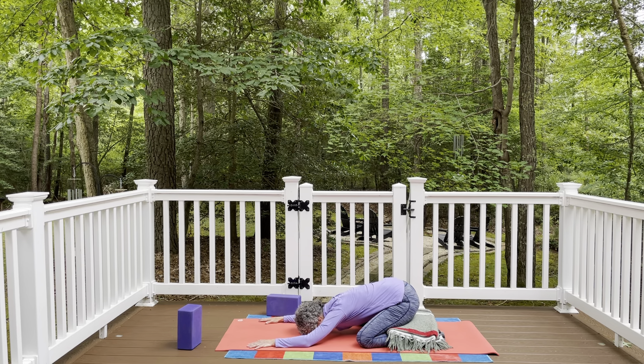Take another breath here. And as you take your next inhale, press into the hands and come back up to table pose. Bring your wrists under your shoulders and your knees under your hips. Coming to a neutral table pose — for those equestrians, a square halt.